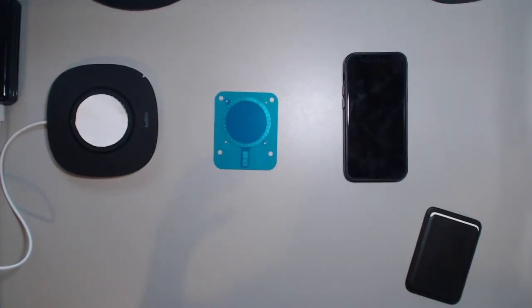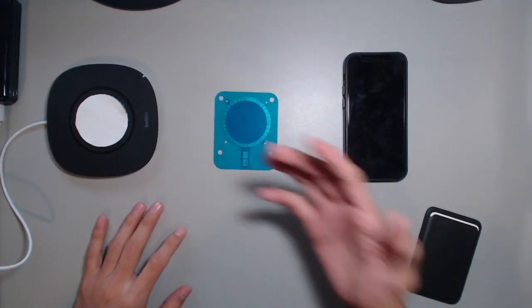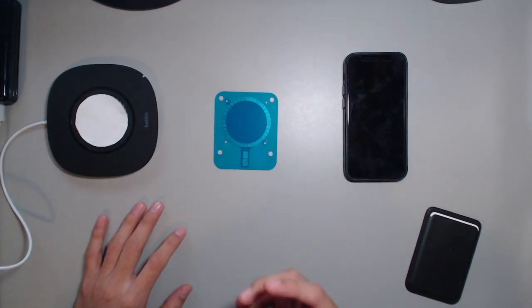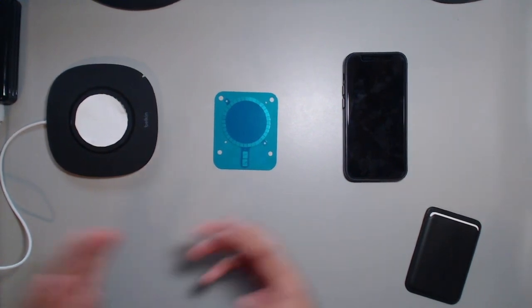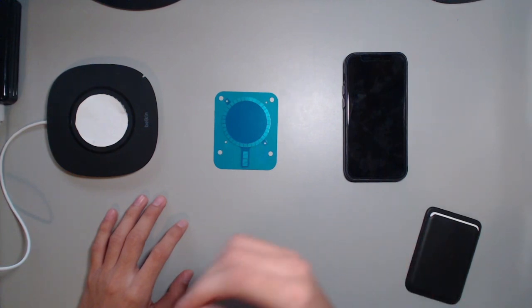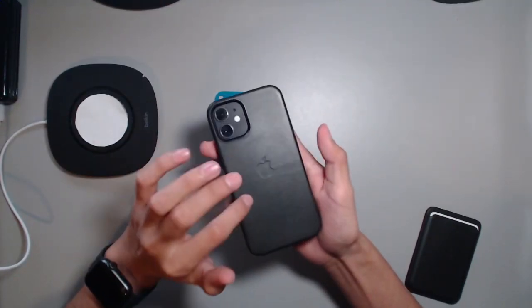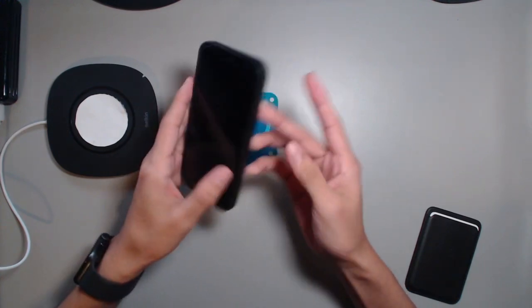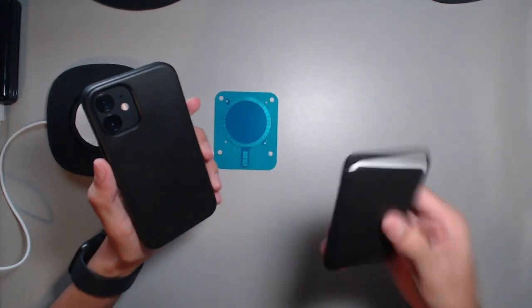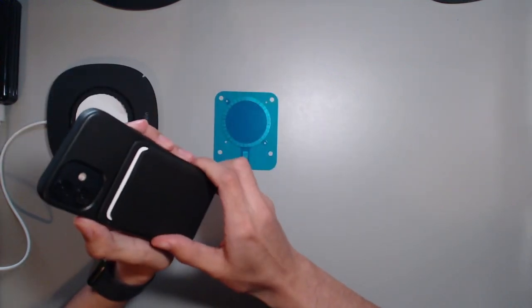I'm back again with another YouTube video. Today I've got DIY MagSafe accessories and just DIY stuff with MagSafe in general. Once I saw the iPhone 12 release I was pretty excited, mostly because of the magnets. I saw the magnets and all the cool things you can do — they released the MagSafe wallet, as you can see I got that.